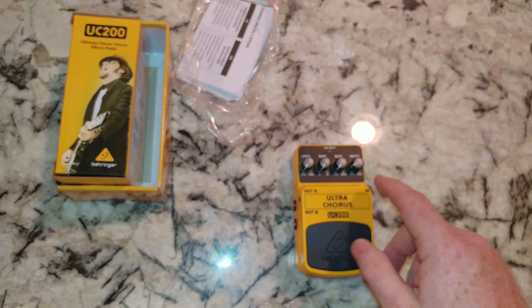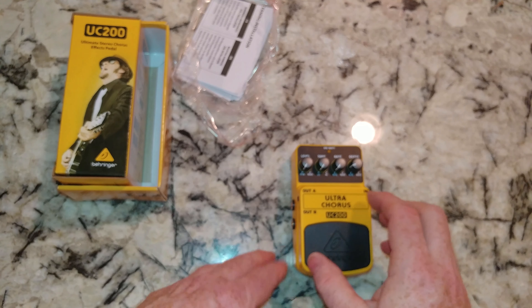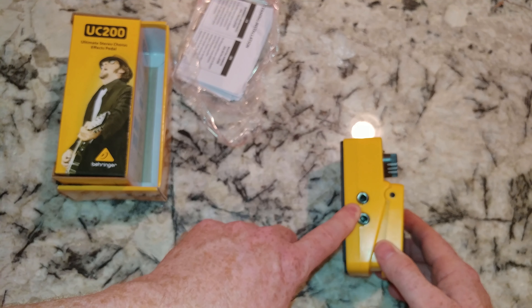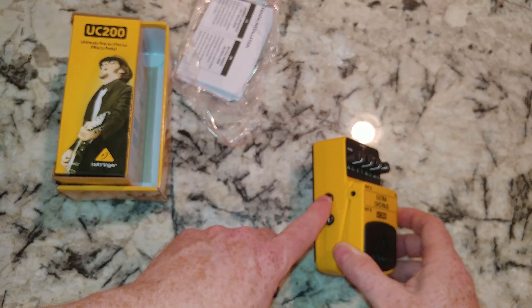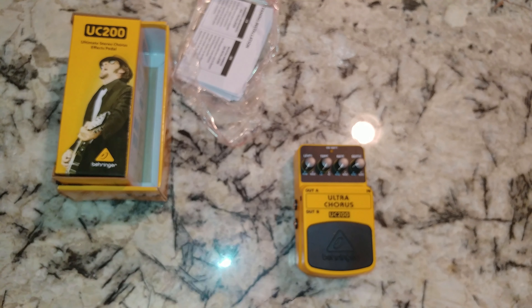On this side we've got a nine-volt input and guitar in. This looks to be the stereo chorus pedal — I was thinking I was getting the other chorus pedal, but we have the ability to do two outputs, so pretty cool. Thanks for watching the video — please like and subscribe.